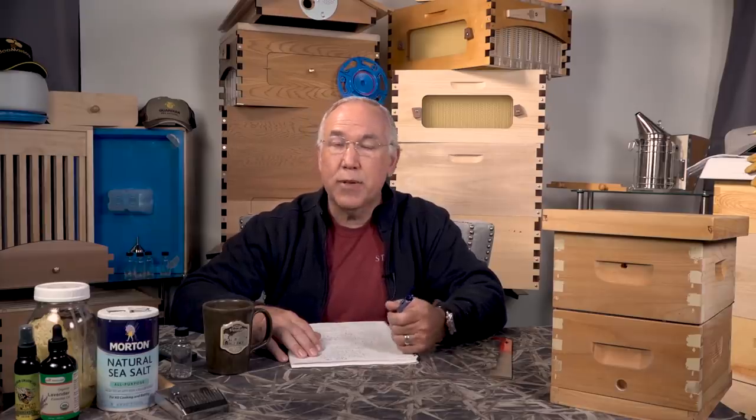Hello everyone. Welcome and thank you for joining me again for another Frequently Asked Questions video about beginning with bees. This is FAQ episode number 15 and today is Friday, May 3rd. It's warmed up outside and the bee numbers are high — everybody's flying, except this morning because it's raining again.